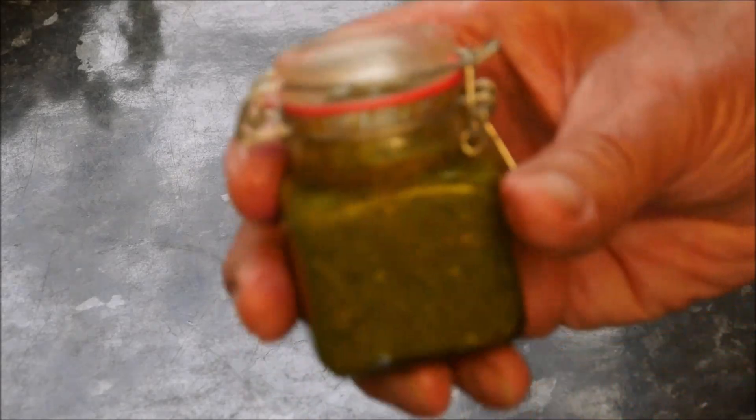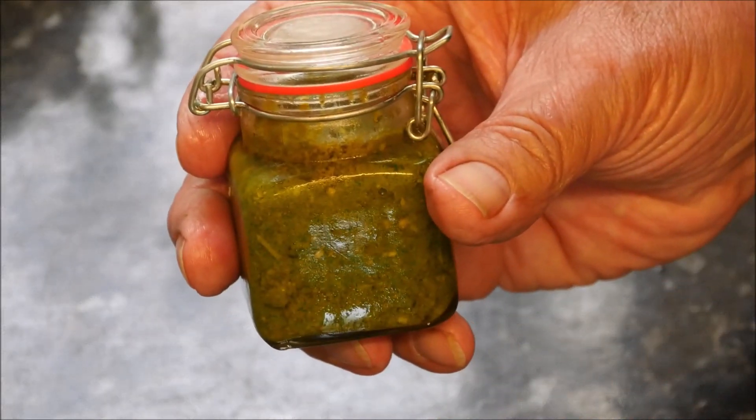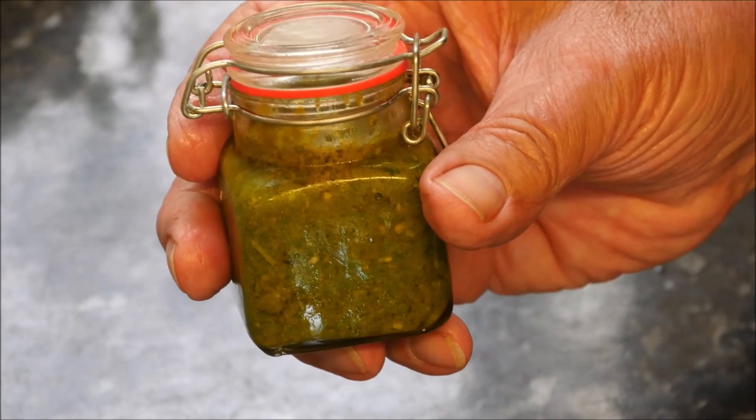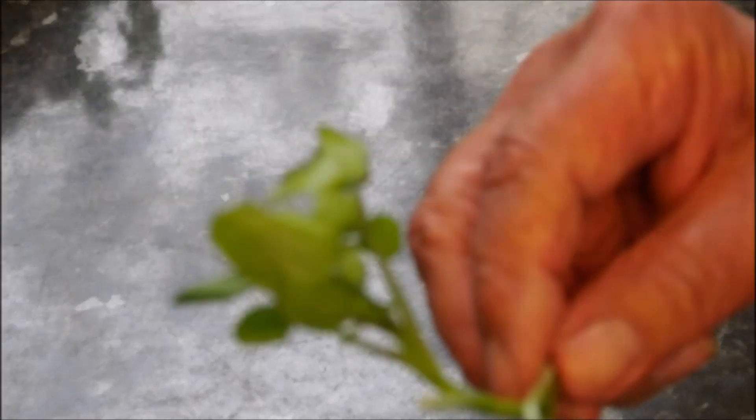For the garnish we're going to need this homemade pesto, which you can see the video for — I'll put a link in. And a sprig of watercress. That's a strange word, isn't it? Sprig!